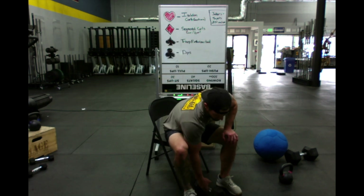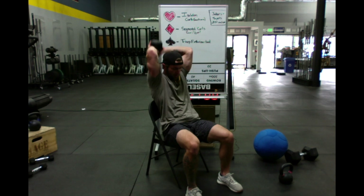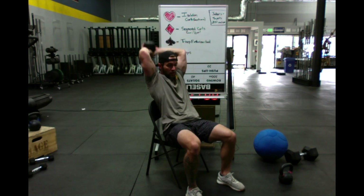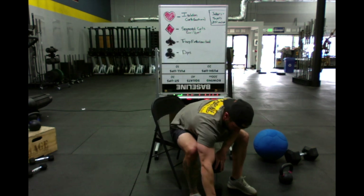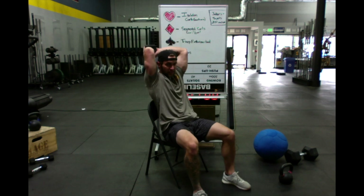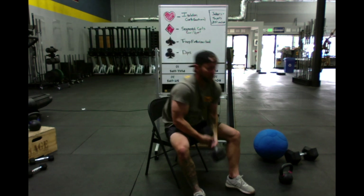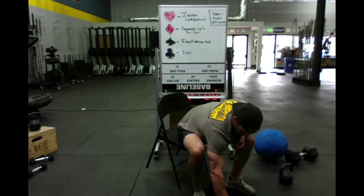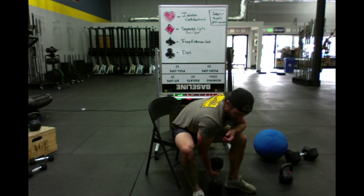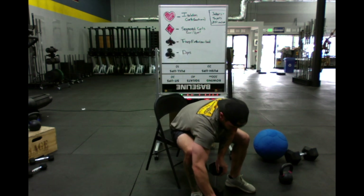Six of spades — six tricep extensions. Then four tricep extensions. Then two tricep extensions.